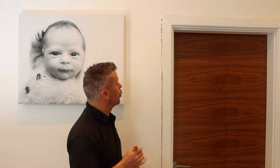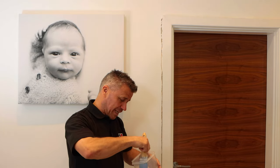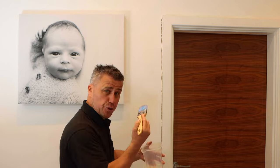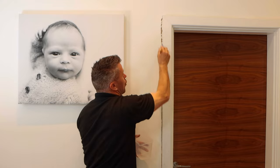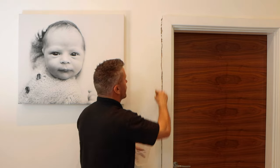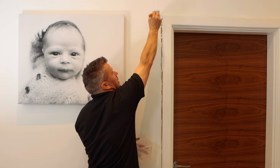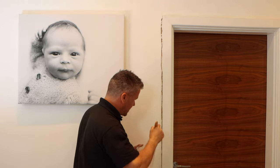Now I've removed all the loose debris. I'm going to take the paintbrush, get a little bit of clean water on there — not too wet — and make sure I've got rid of all the dust out of that gap. Just a little bit of damp water, that's all. And of course I'm going to wait for this to dry.